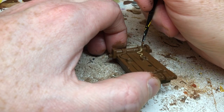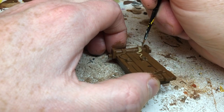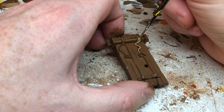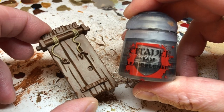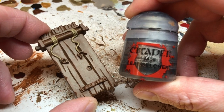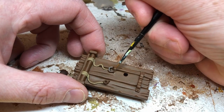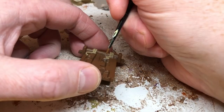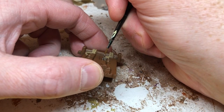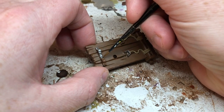That hole you can see in the top of the rack is where a skull or a rat will be placed — I've already painted all of my skull elements in a previous video. I'm now switching to Lead Belcher, which is obviously going to be used to pick out the metal elements, which are the shackles. You may need two coats, but sometimes you can get away with one coat as Lead Belcher covers pretty well.